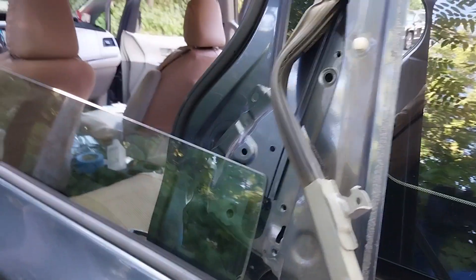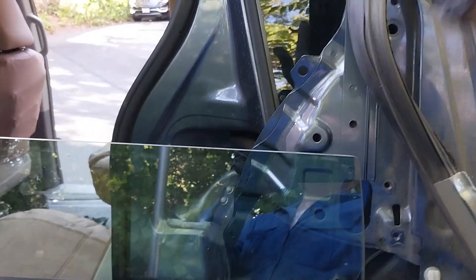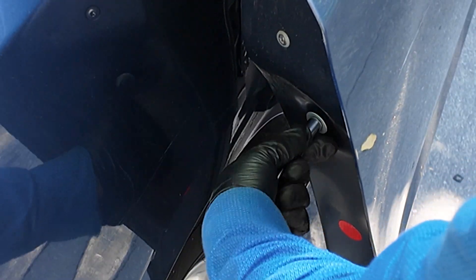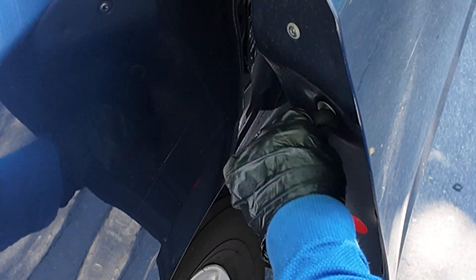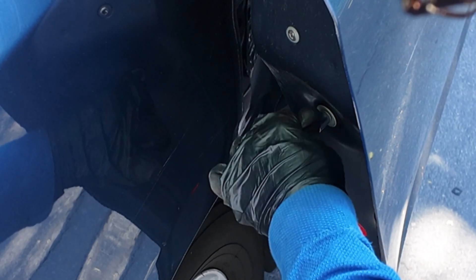I've already released the bolt down there, so I pull this whole thing like this. I don't need to pull out the whole thing because I have the gap now — just slide the window toward the gap and pull it up. After replacing the sliding door window, do not forget, after inserting the track, to secure it with the bolt on the bottom and on the top.